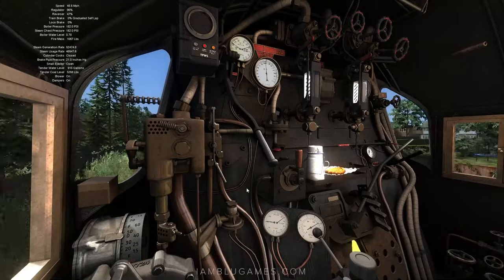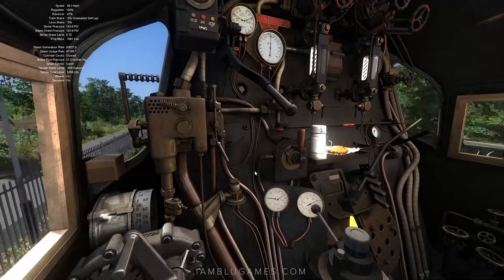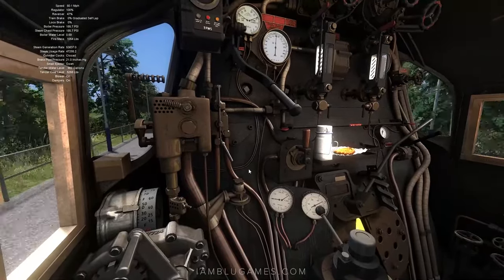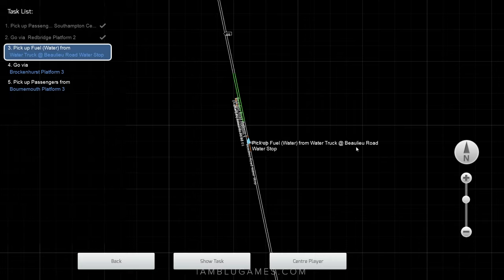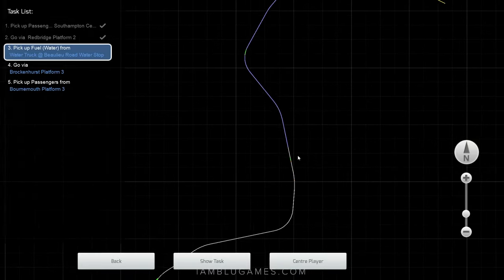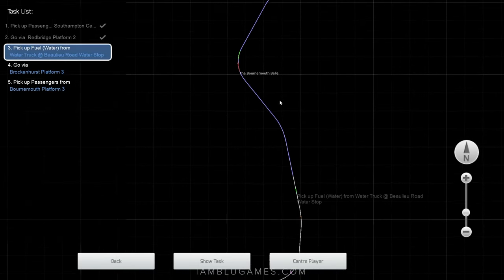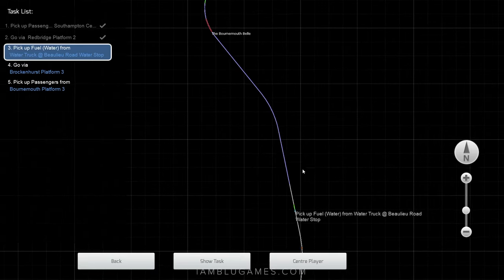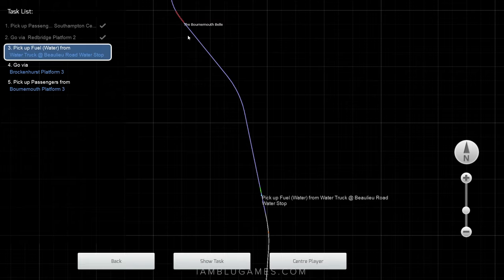Sorry if it's a bit loud — it's a loud, hot train. Our speed is picking up. I'll pull the regulator all the way to 100% — we're on a slight uphill gradient but still gaining speed. Let me look at the map so I don't miss the water stop. I need to pick up water at the water stop. Looking at the map, we're on a left turn right now, then a slight right turn to a long straightaway, and the water stop will probably be just before a signal. Once we get to that right turn, we'll start slowing down.